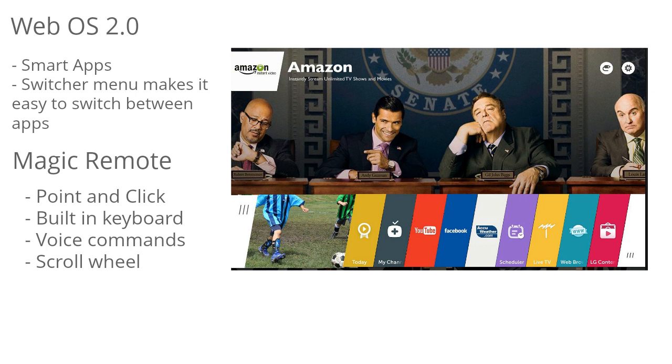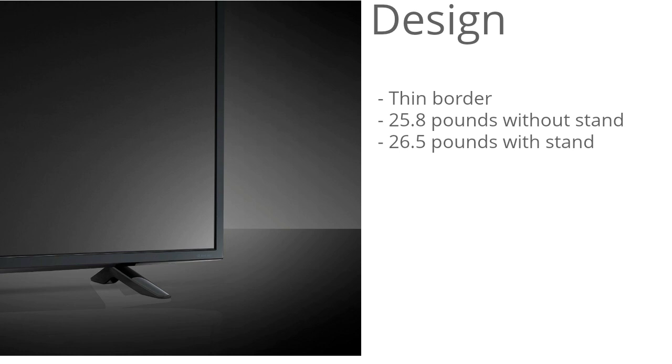I really like the design of this TV. It has a fairly thin border so you don't get that border distraction. It weighs 25.8 pounds without the stand and 26.5 pounds with the stand.